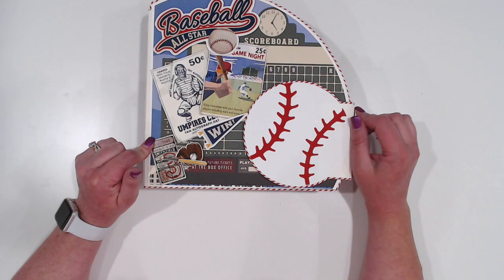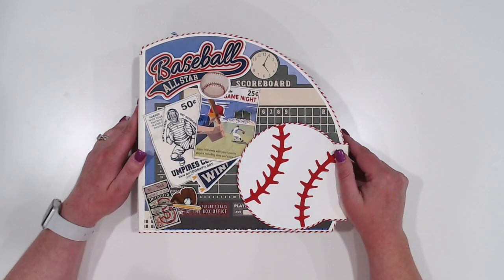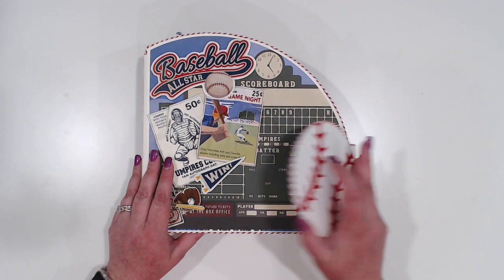This is the Country Craft Creations cream artisan cardstock and this stuff is just phenomenal. It is probably the best solid cardstock I think I've ever worked with. So let's take a look.